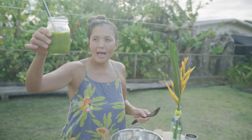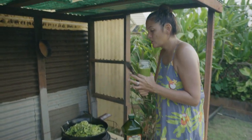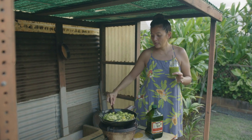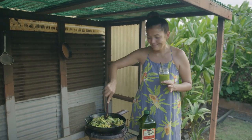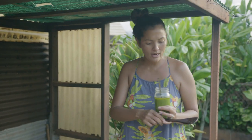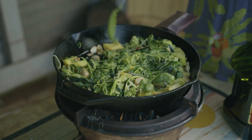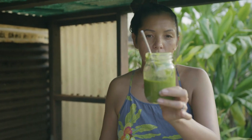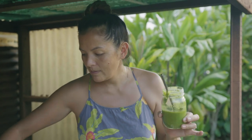I'm going to take our good old mac nut pesto — this is just macadamia nuts, olive oil, basil, and garlic. Traditional pesto should have parmesan cheese but this one doesn't, so this is actually a vegan meal. Of course you can add anchovies or parmesan cheese or whatever you want. We're going to sauté these zucchini noodles but keep them pretty al dente so we don't overcook them, then add in our mac nut pesto. I'm not going to salt the noodles because the pesto already has Hawaiian salt, garlic, and basil — it's loaded with flavor.